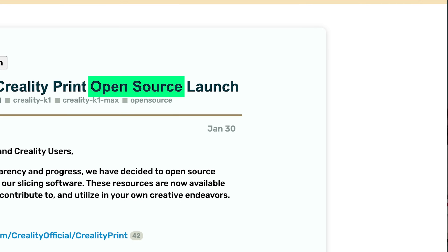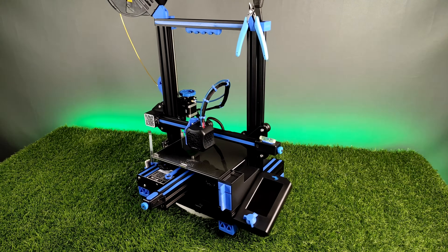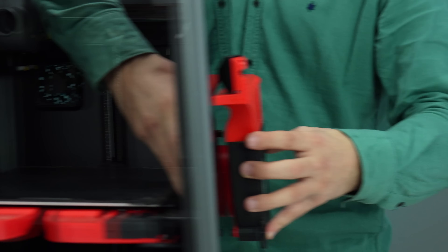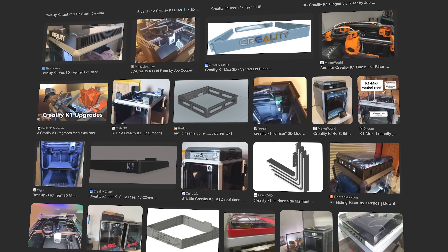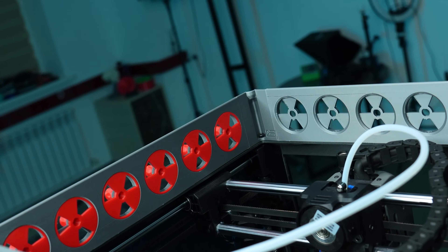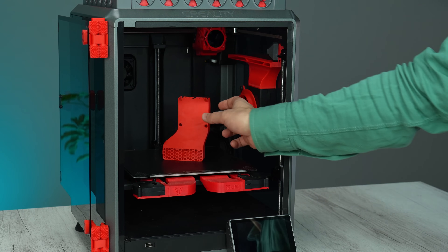Creality K1, new king of open-source 3D printers, like a baby in a nursery. I think Creality intentionally made the K1 to be upgraded as well, because you can see thousands of designers on the internet with models that can be 3D printed for your K1 to make it perform better. I chose popular and reasonable upgrades to show you in this video.